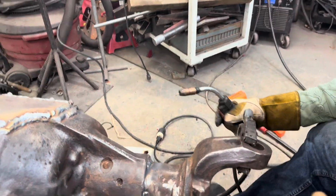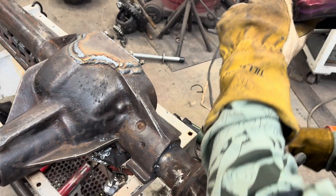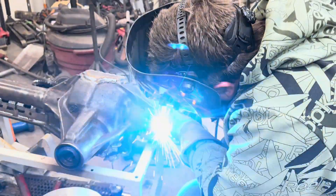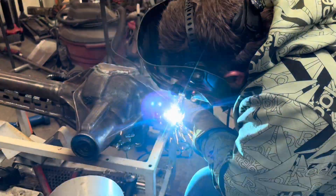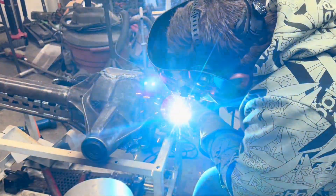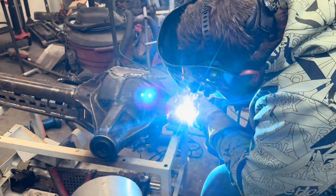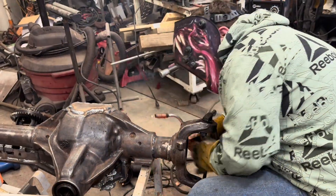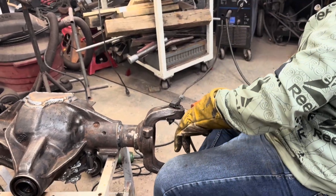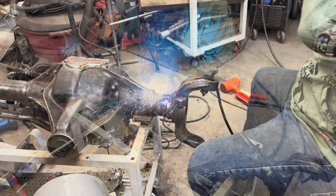That came out pretty good, I thought. I'll start over here and work my way up. It's a welded axle tube. Looks pretty welded to me.